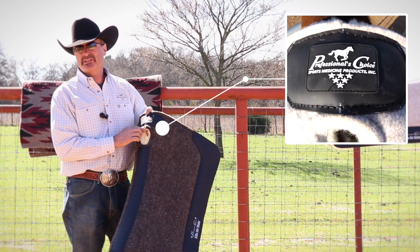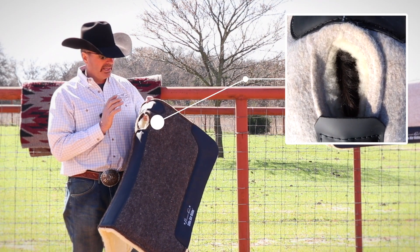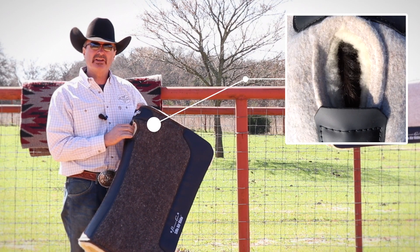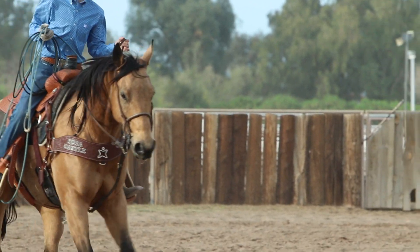You'll notice the hole is a little smaller than the traditional pads out there on the market. What that does — there's enough distance there to actually relieve that pressure point off there, but you still get a real good coverage on their back.